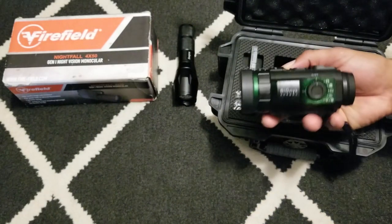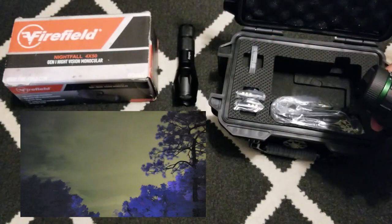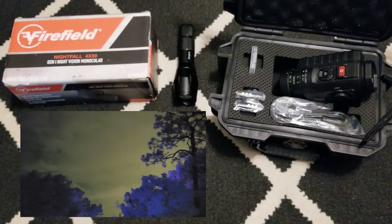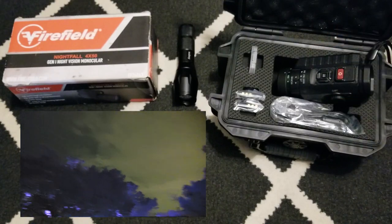I'm going to have some footage going on over here showing the difference between this one and the Firefield, which I'll be doing another video on. That one is an analog green night vision device. This Psionics is a multi-color digital night vision device, so I'm showing footage of a couple different things — lightning storms, regular nights, and nights with no moon.